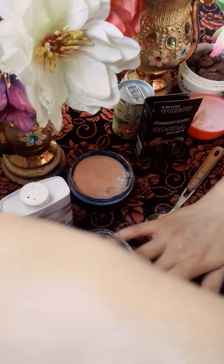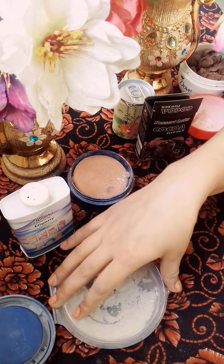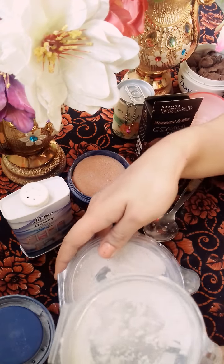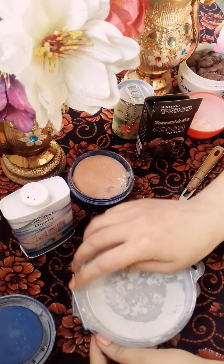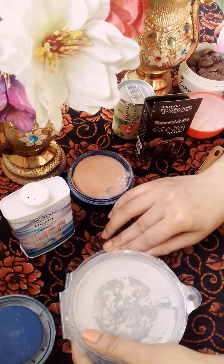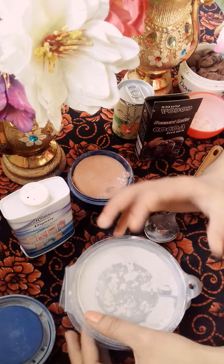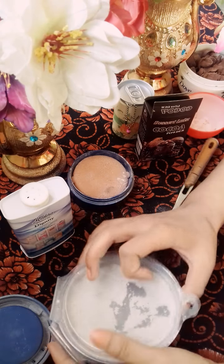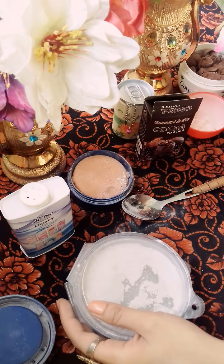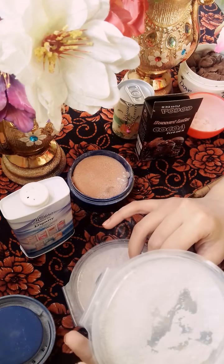It is also a little soft. I have taught you how to make 2 face powders in a very easy method, which will be very useful. You can make it at a very low cost. Take care, bye bye. I will also tell you how much it cost me to make these two face powders.